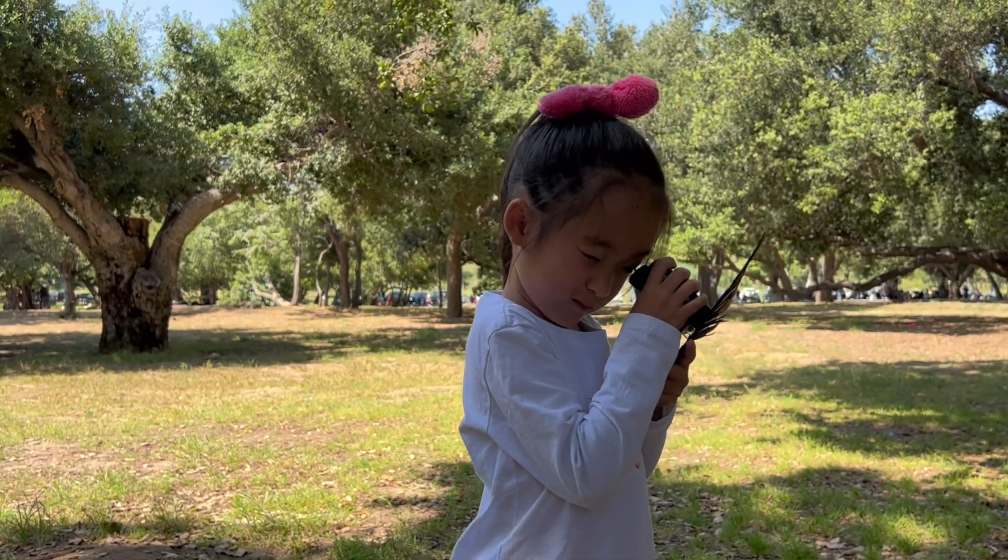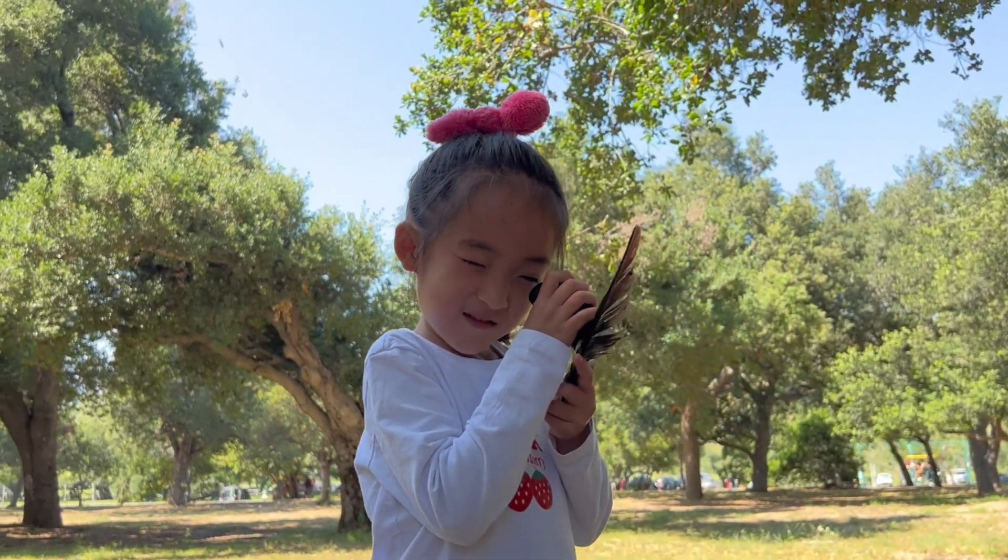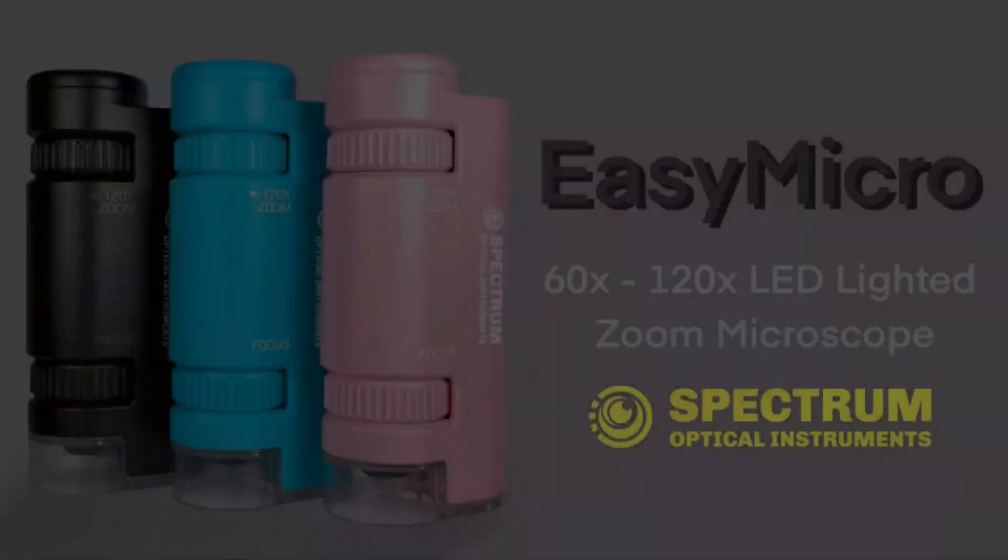The EZMicro is the perfect starter microscope for you to delve into the fascinating, tiny world around you. Keep exploring!